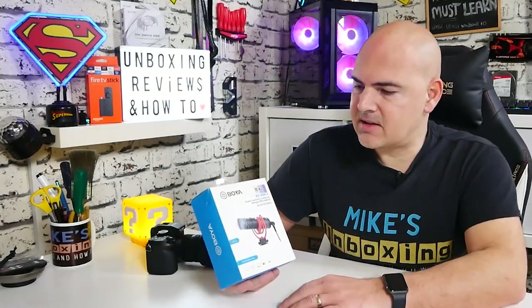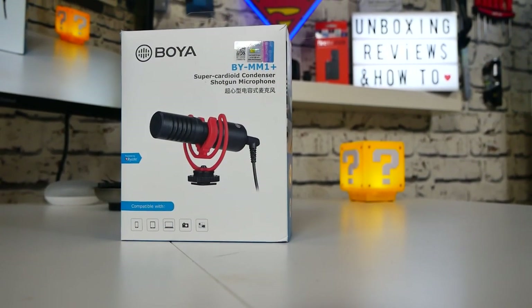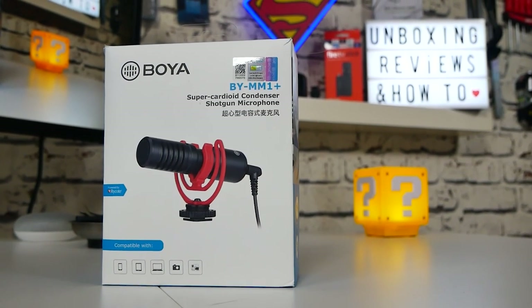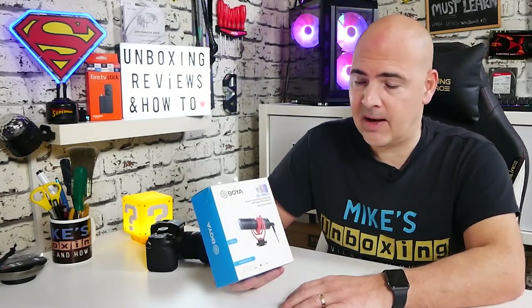On today's video we'll be taking a look at Boya's BY-MM1+. This is a mini shotgun mic for mounting on DSLR cameras or using with mobile phones for vlogging, videography, all that kind of usual stuff. This is an upgraded model — they've made some slight changes to the original BY-MM1, which actually was a very good microphone in itself, but there were a few little bits and pieces which could have needed improving, and from what I can see from the packaging they've actually done that.